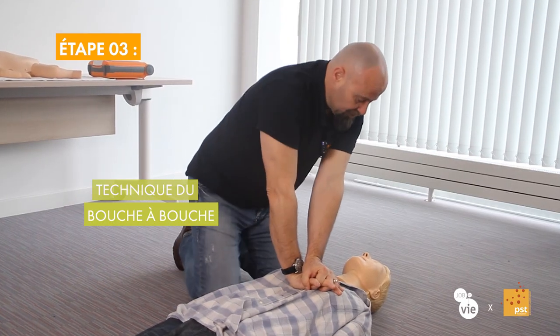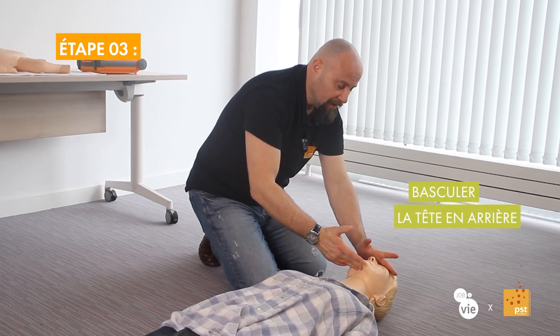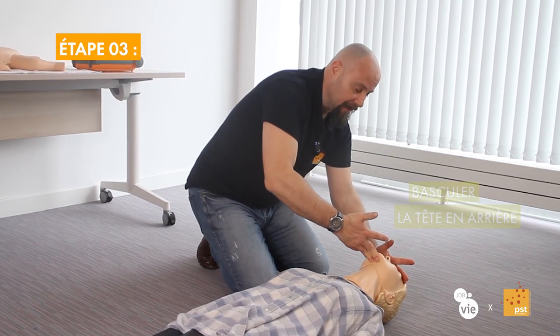Once we have completed these 30 compressions and moved the blood along a little, we need to re-supply some oxygen. So we stop the 30 compressions and perform two insufflations. The best-known technique for these insufflations is mouth-to-mouth. To do mouth-to-mouth on the victim, we position ourselves at the level of the head and tilt the head back to open the airway.